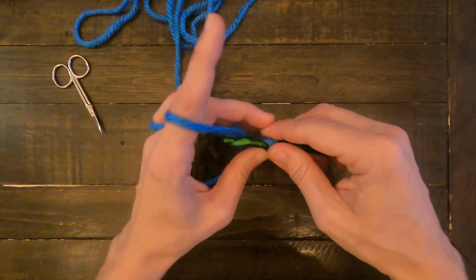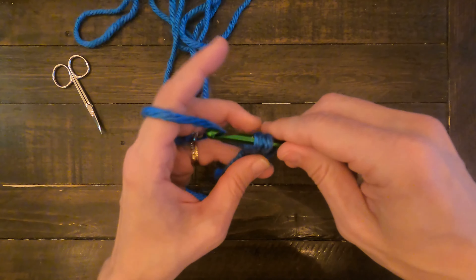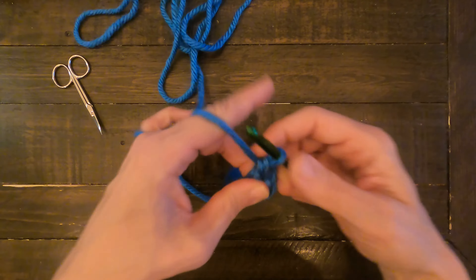Yarn over, pull through the chain, yarn over, pull through two of the three loops, yarn over, and pull through the next two.